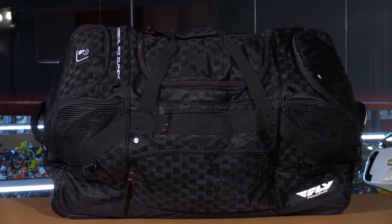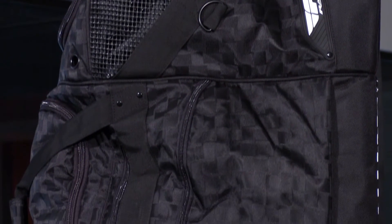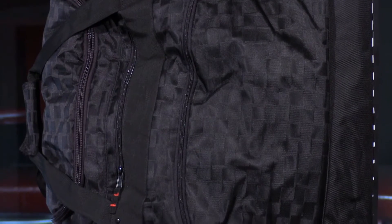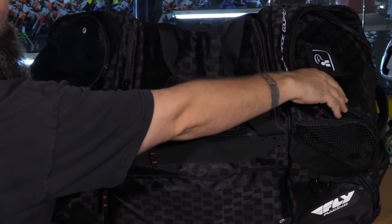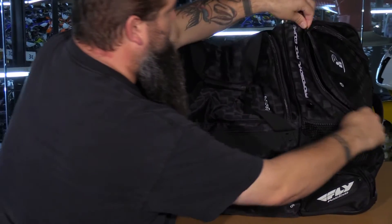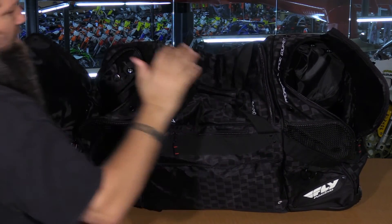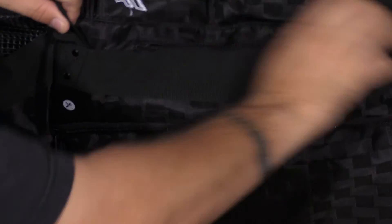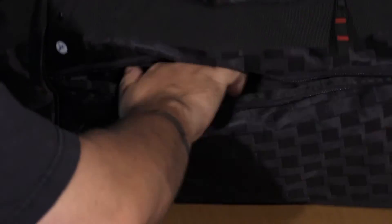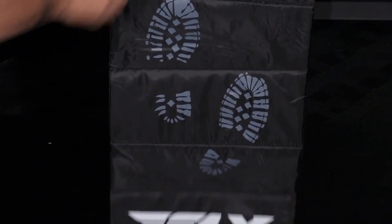To round out this wheeled gear bag comparison, we have the Fly Racing Grande Bag. This bag has nine compartments and offers about 7,500 cubic inches of storage. What's unique to this bag is it has little icons on each compartment showing you where you might want to store your gear. The sides indicate boot storage, but I was able to fit a pair of boots on one side and a helmet on the other — if your boots aren't too big, you can fit them both in one compartment, leaving more space in the center. There's also a padded mat on the bottom compartment that flies out.